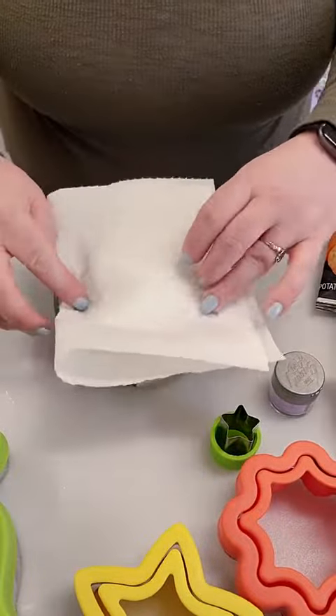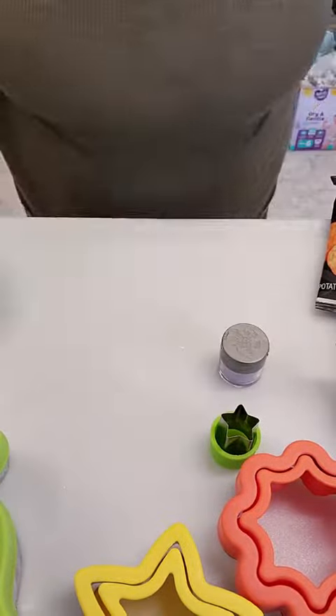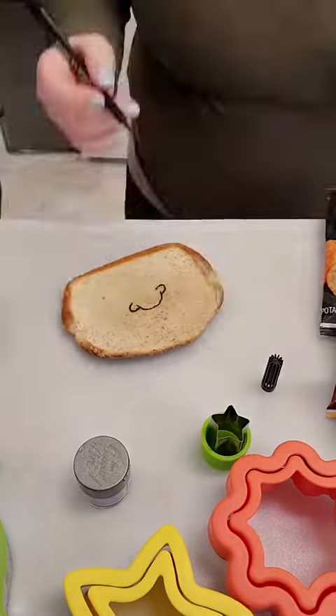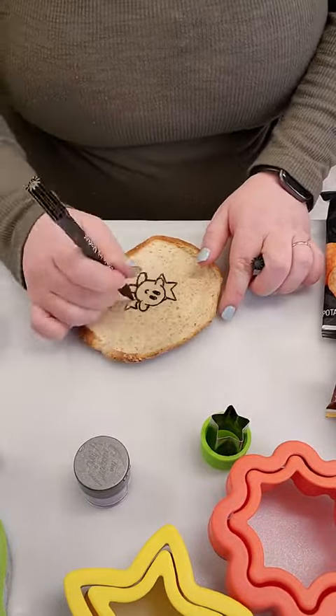I'm going to start by taking my crinkle cutter to these apples to make some apple fries, and then I'm going to put them in an ice bath with about a teaspoon of salt for just while I'm making the sandwiches. And while those are soaking we're going to get started on the sandwich.